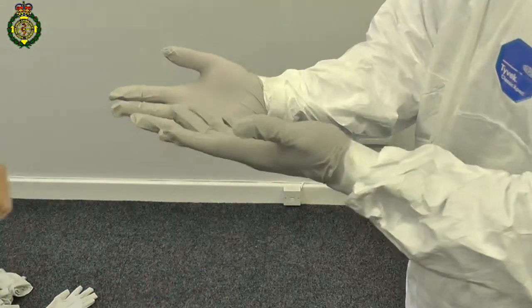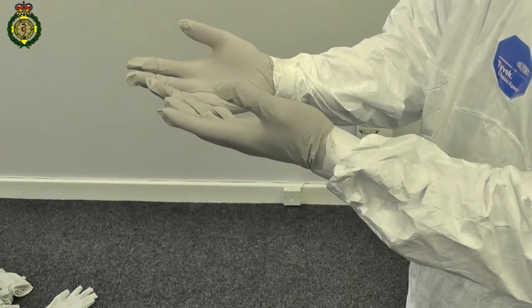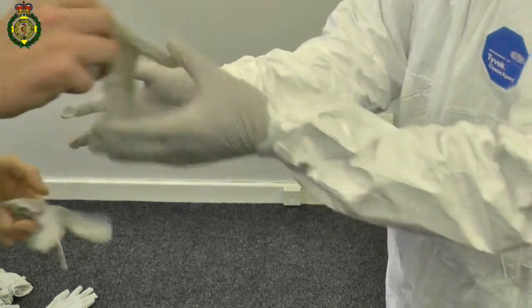Then put on the second pair of gloves, making sure the second pair covers the cuffs.